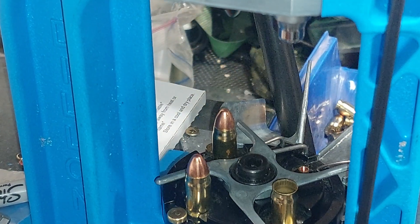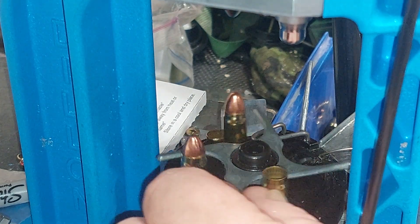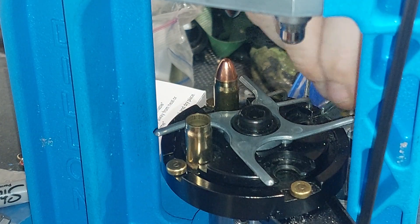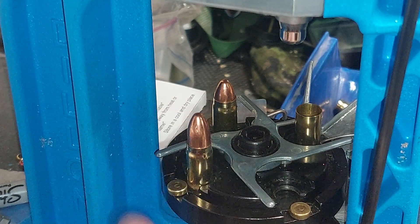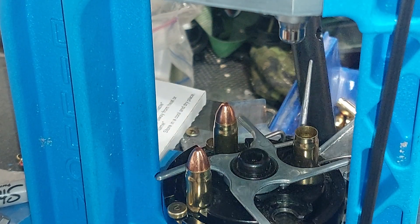The 357 SIG headspaces off the shoulder, as opposed to the 357 Magnum which headspaces off the mouth of the round itself.